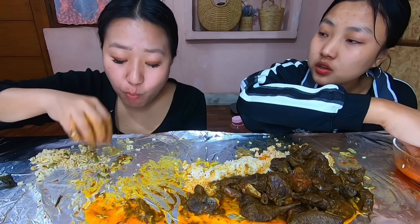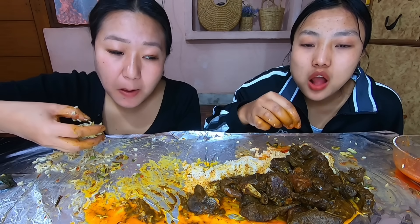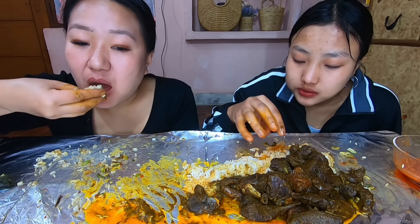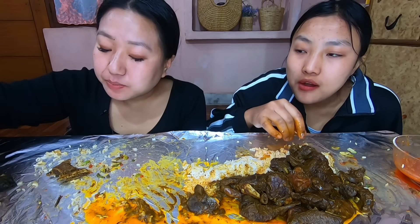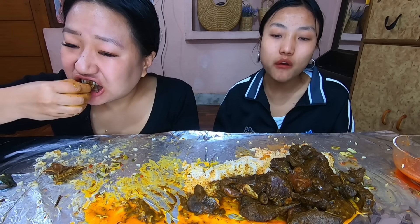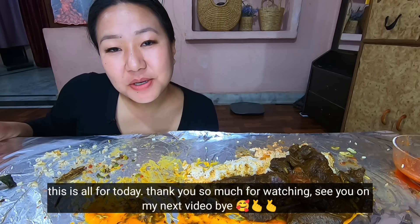Oh! Thank you so much for watching. I'll see you in the next video.